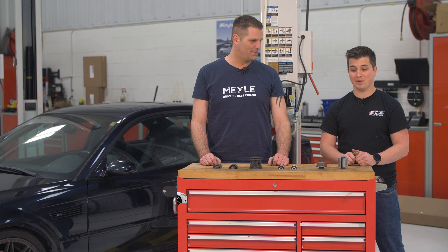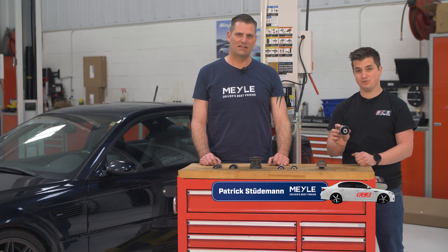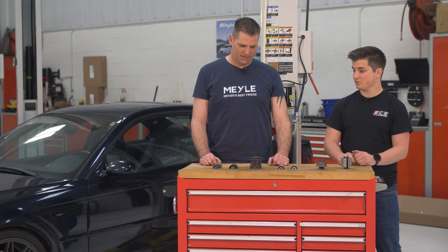What's up guys, it's Ian from UCS Tune, back again with Patrick from Miley Suspension. Last time we talked about pre-compressed bushings, and why don't you give us a rundown about what other products Miley offers.